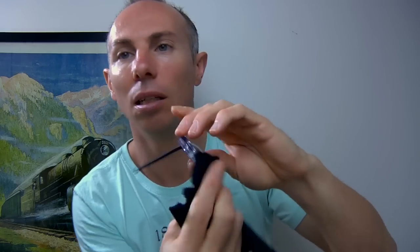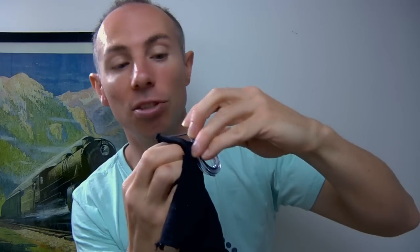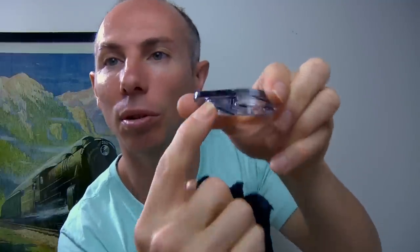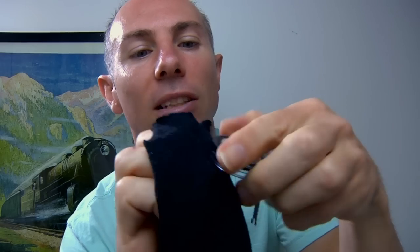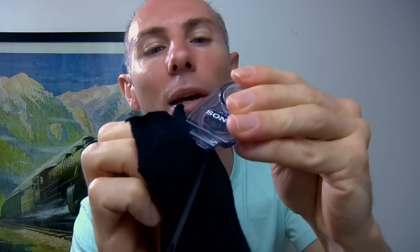What I'm going to do here is clean around the edge of the waterproof seal. Here's a location where I spotted a little bit of sand inside. I'm just going through and cleaning inside here. You'd hate to have a problem with your seal when you're underwater with the camera.